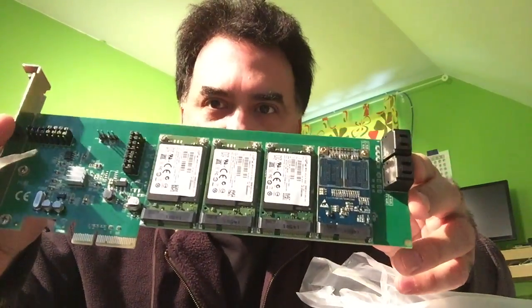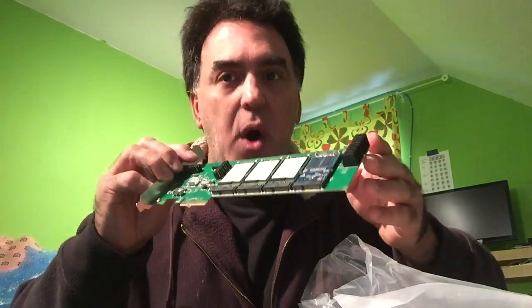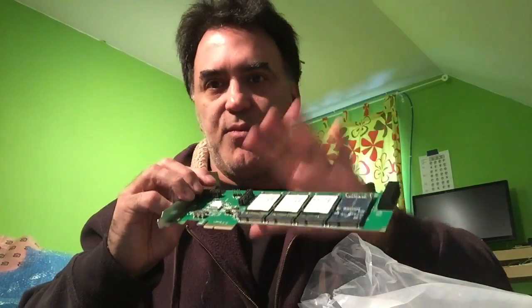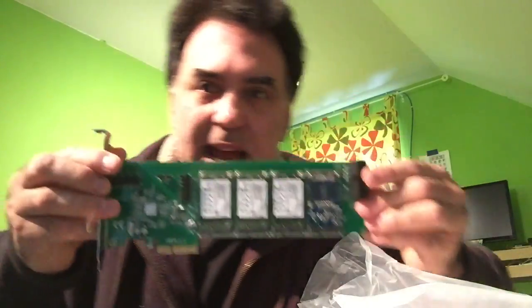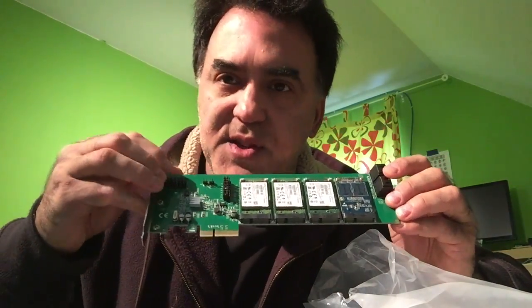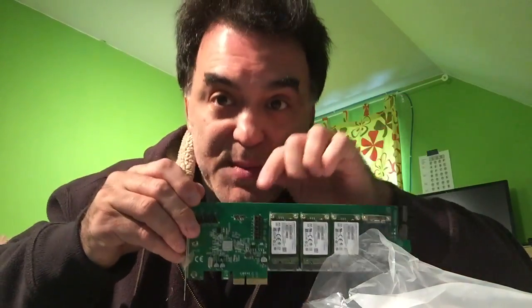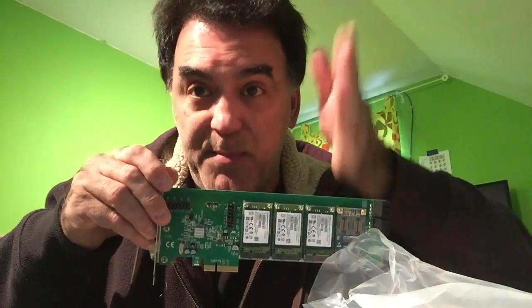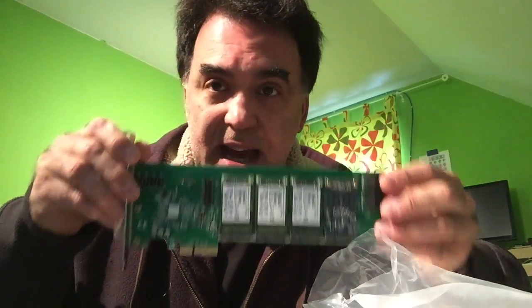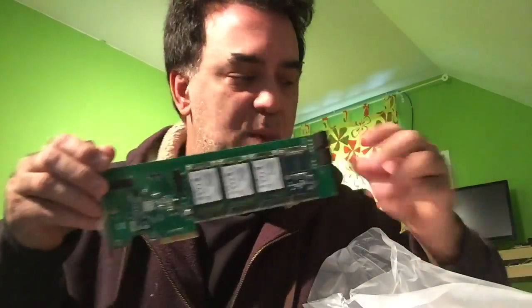This card has four mSATA slots and four SATA slots available, but you can't use all eight simultaneously. You can use any combination of four: either all SATA, all mSATA, or a mix. To switch between them you have to change the jumper positions. By default, with the arrow pointing to pins one and two, that's configured for SATA. If you want to use mSATA, you've got to switch all the jumpers over. There's a manual that comes with the card.